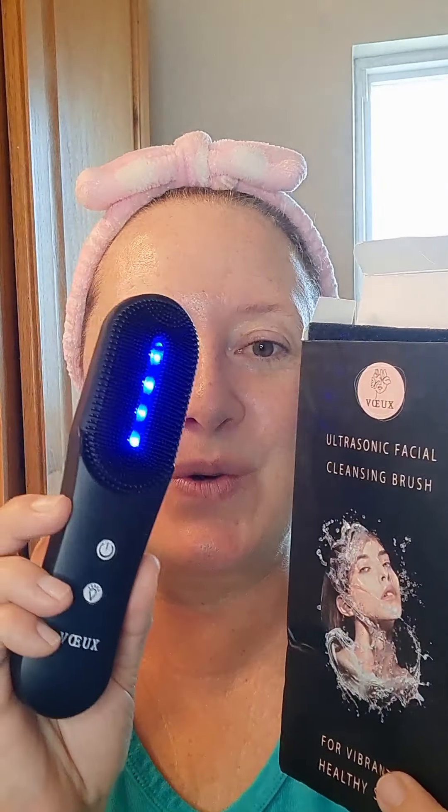Welcome to Makeup University. I have something to share with you today, and it's this. This is the Vo Skin Care. Check out that light. I love it. So there's three different lights.